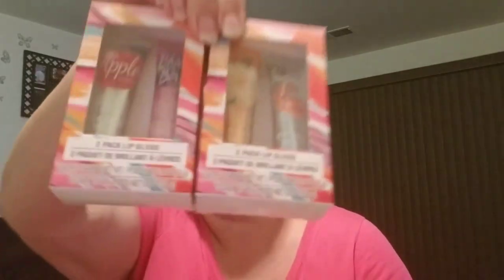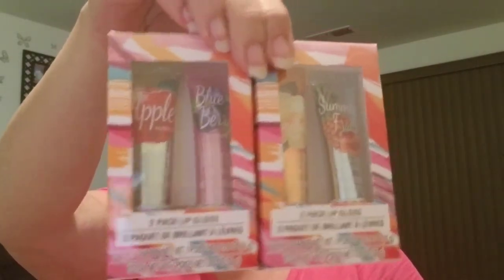Something else they had out in the spring and summer was these two-packs of lip glosses. There's apple scented, blueberry, warm vanilla, and summer fruits. Again, they were marked down at ours so I grabbed them. Each one is 0.4 ounces.